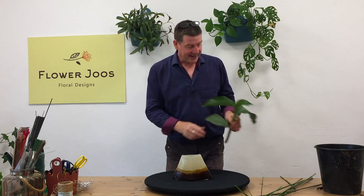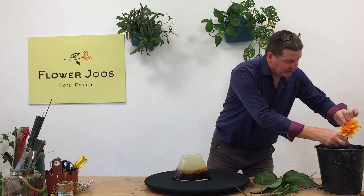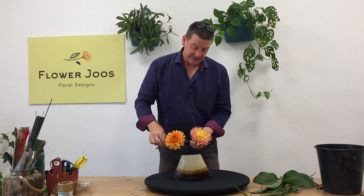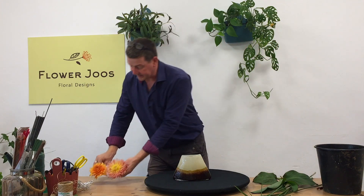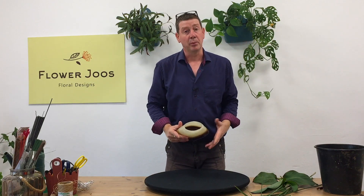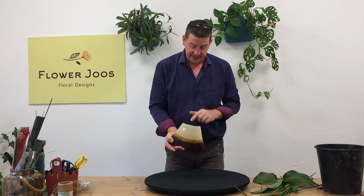So we're going to use this canna lily, and the other thing I've got is some beautiful dahlias — we've got some nice varieties there. The first thing we need to do is think about how we're going to support the flowers within our container.